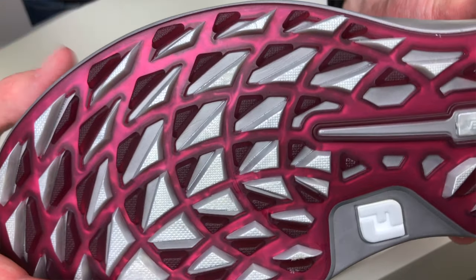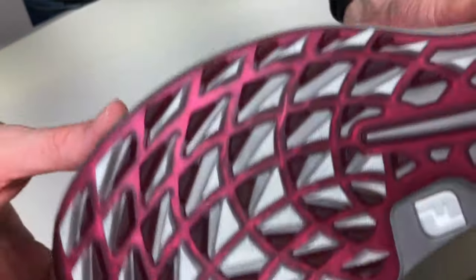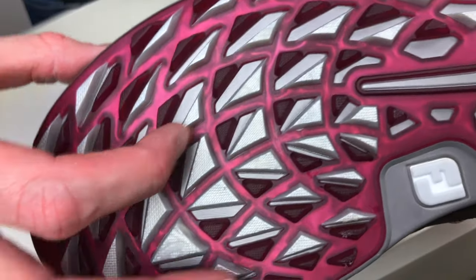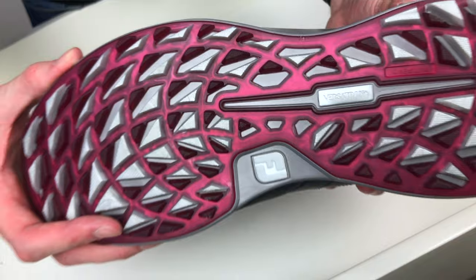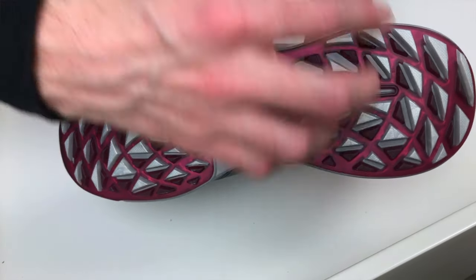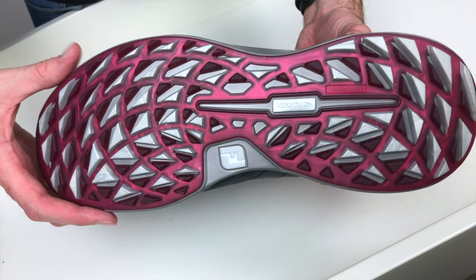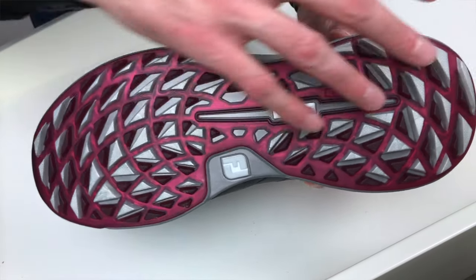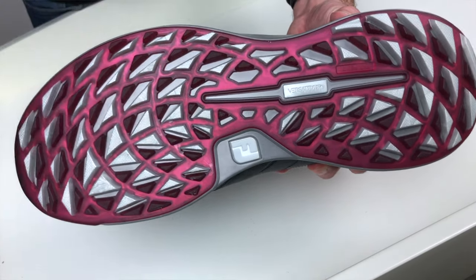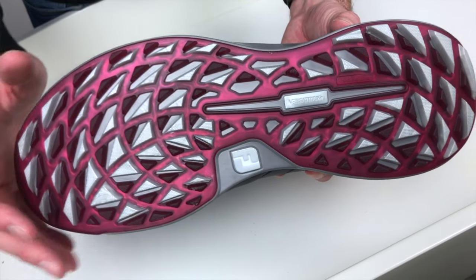FootJoy have designed what they're calling an anti-channeling system, meaning the sole won't clump up with turf and you get good twisting grip effects when you're out on the course. You can see there's a spiraling pattern on the sole. I haven't had a chance to wear these on the course yet — as you can see they're still brand new — but I will definitely test that out and let you know how they perform.